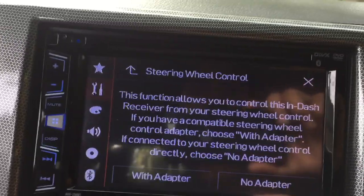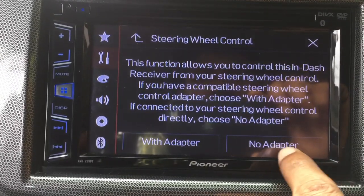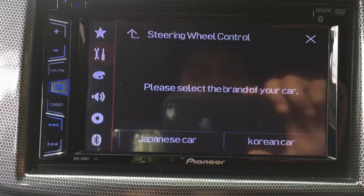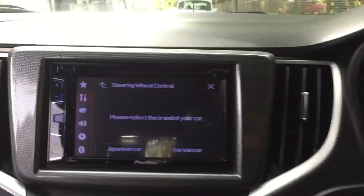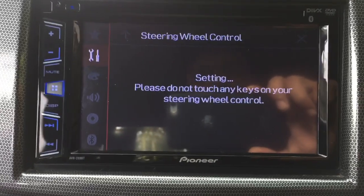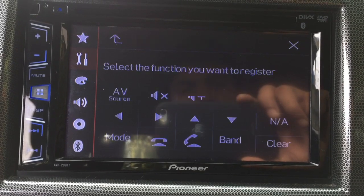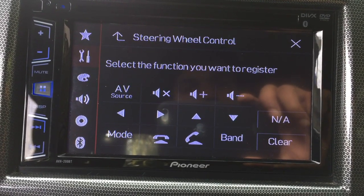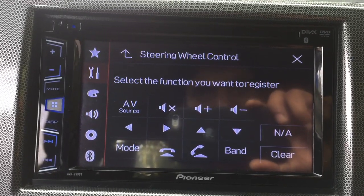Select that. This car has no adapter installed, so select the second option — no adapter. My car is a Suzuki Bellino, so it's a Japanese car. Select that Japanese car option and please wait a couple of seconds. This is the screen where you are going to set all the steering wheel controls.